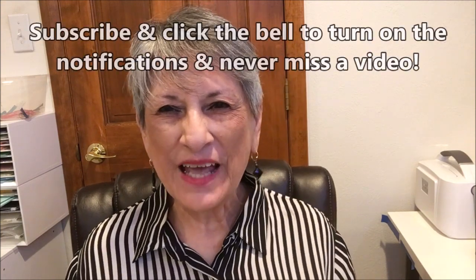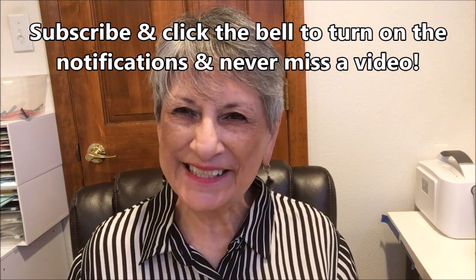Hello Stampers, my name is Linda Bettinger and I'm an independent Stampin' Up demonstrator in Denver, Colorado. I'm so glad you could join me today.